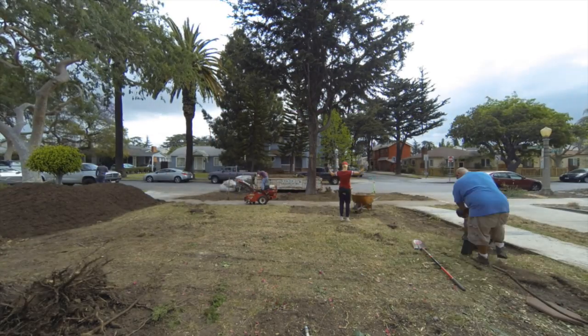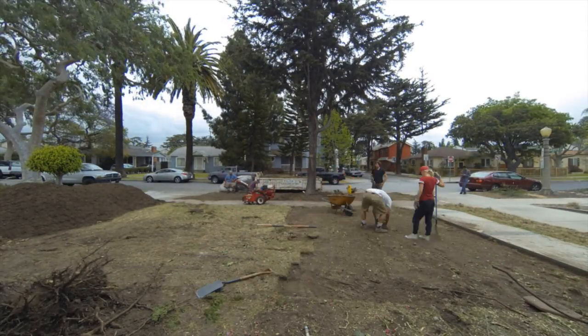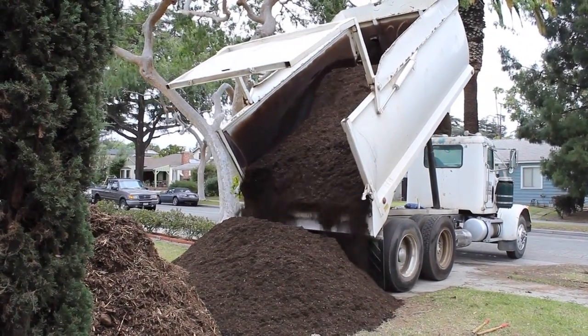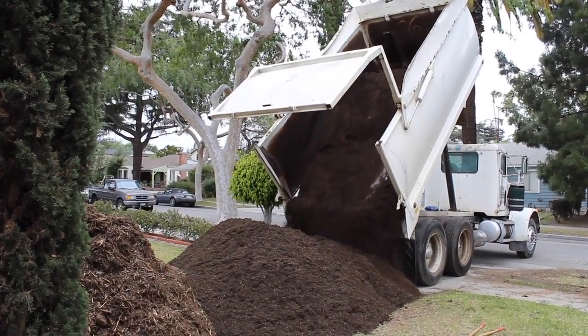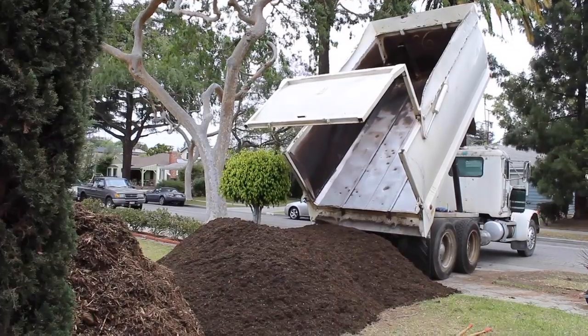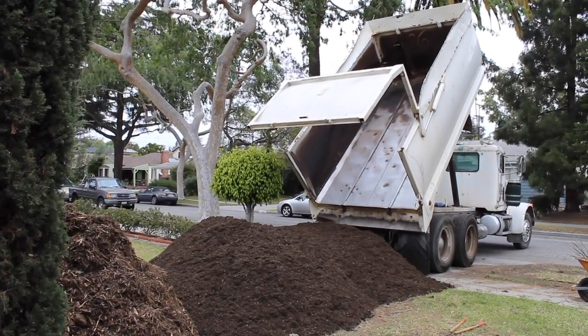Next, you'll want to dig up any existing grass and plants. You can set aside any native plants that can be used in the garden. For most landscapes, it is beneficial to mix compost into the existing soil. Amending your soils with organic compost will enrich your soil by introducing nutrients to promote robust plant growth. It can also be purchased at most garden supply stores. Also, bear in mind that the City of Los Angeles offers free compost at the Griffith Park Composting Facility.